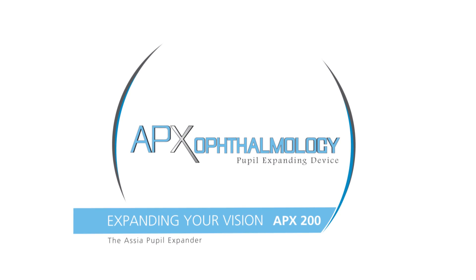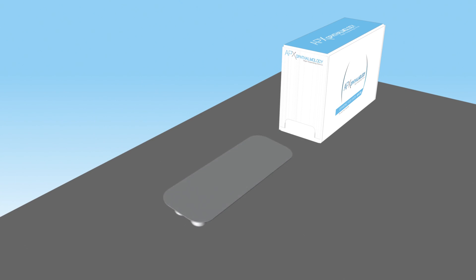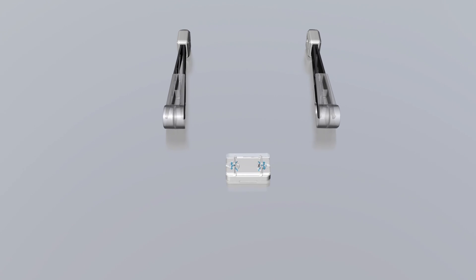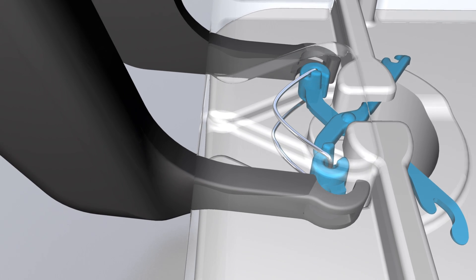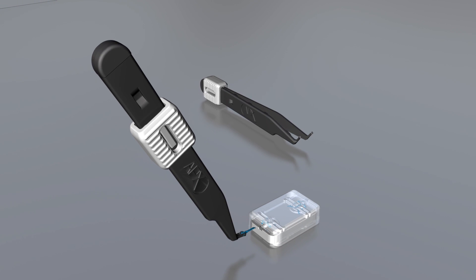The APX is a device designed to mechanically dilate a small pupil. A set of two expanders and two designated disposable forceps are supplied in a sterile blister package. The forceps tips are inserted through the slit in the base to grasp the outer segments of the APX. The loaded forceps are then locked and placed on the table until needed.